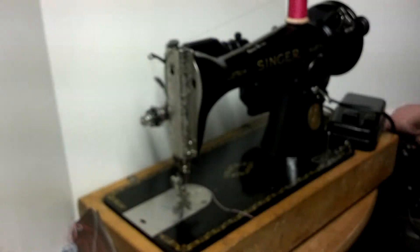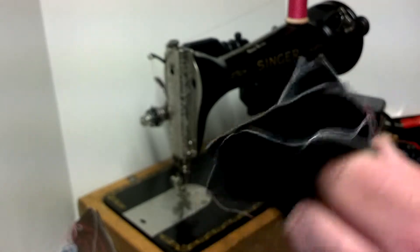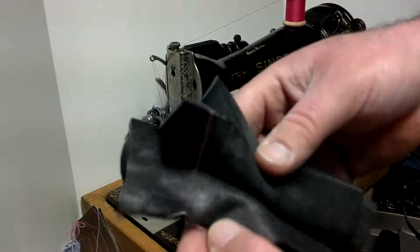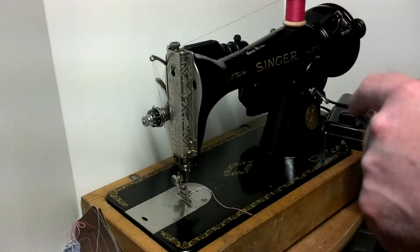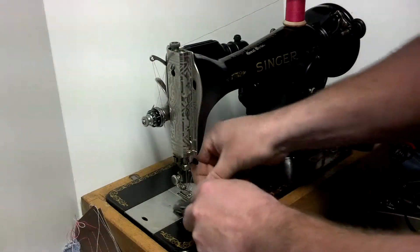Again the same thing — equal stitch. And then finally four layers of thin leather, and these are typically found on leather dress coats, which is what this is actually taken from.